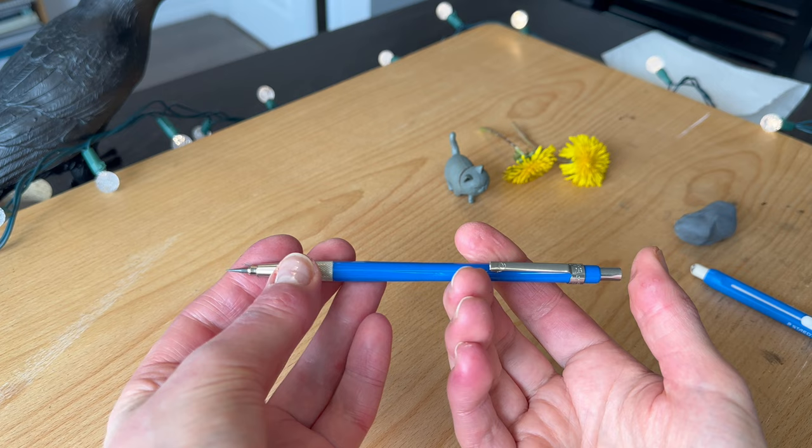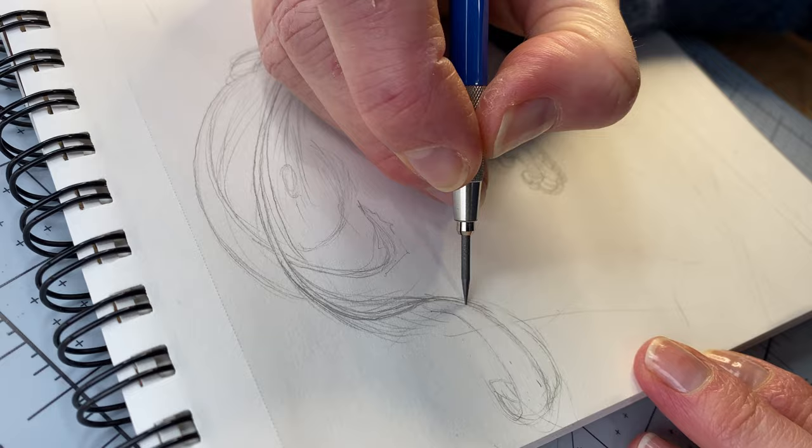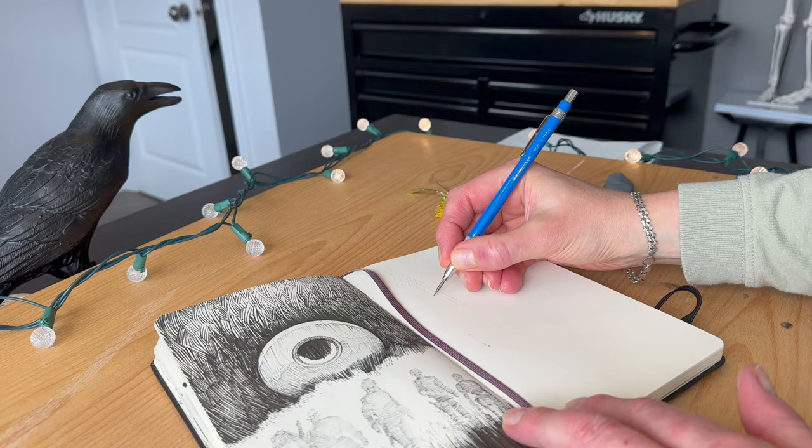The thick 2mm lead is protected within the clutch mechanism. It's less prone to break under pressure than a standard point. The anti-slip grip provides a comfortable hold and adds weight to the front of the holder for added stability, which comes in handy for precise mechanical drawing such as executing straight lines.